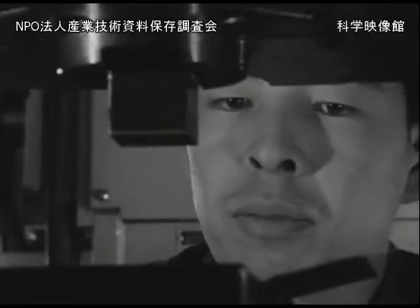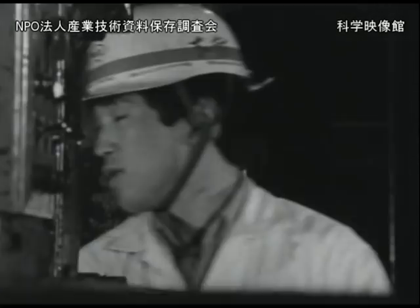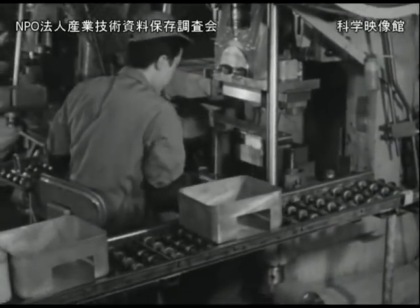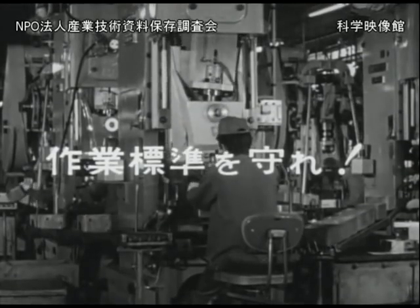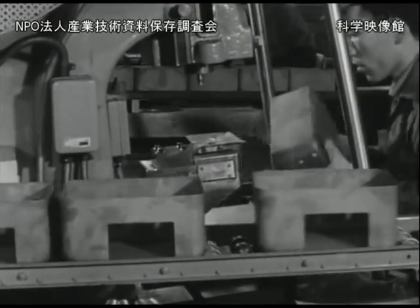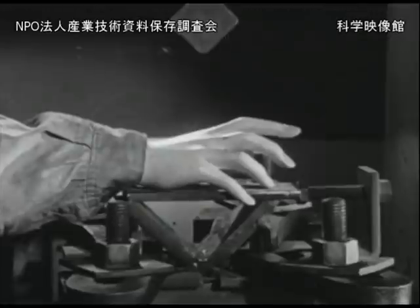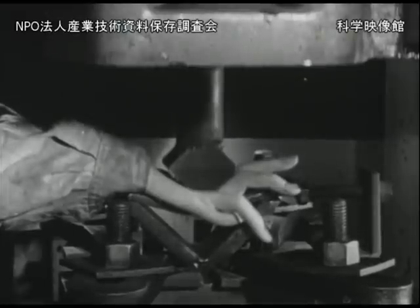プレス作業の安全について色々とお話してきましたが、プレス災害を防ぐ第一は決められた作業標準を守ることです。送り込みや取り出しの自動化も、安全装置も、また手工具の利用も、全て型の間に手を入れないで作業をするためと万一の場合の対策です。作業標準を守らないとこの二重三重の安全対策も何の役にも立たないことになります。「作業標準を守れ、金型の間に手を入れるな」、これはプレス災害を防ぐための合言葉です。ほとんどのプレス災害はこの基本を守らなかったために起きているのです。失った手や指はもう二度と戻ってはきません。